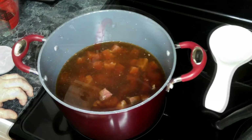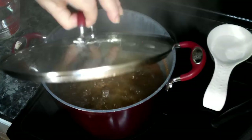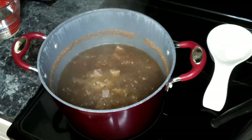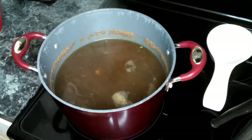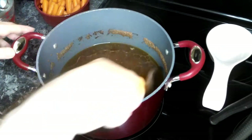This has been going for about an hour, so what we need to do is check the level of our broth. We're going to add about another four cups of water to our pot.